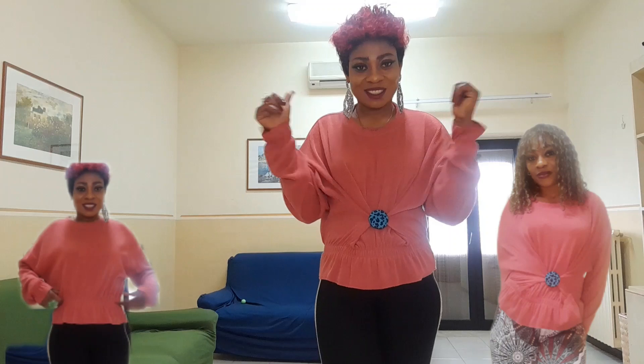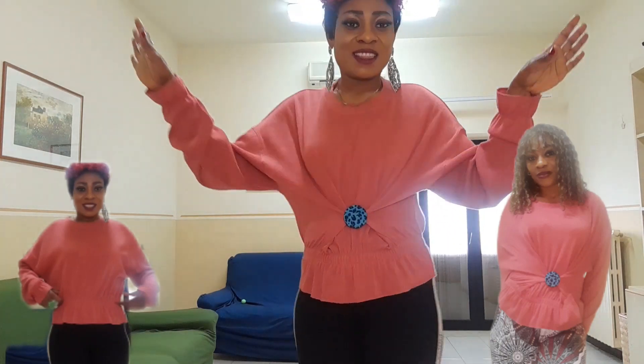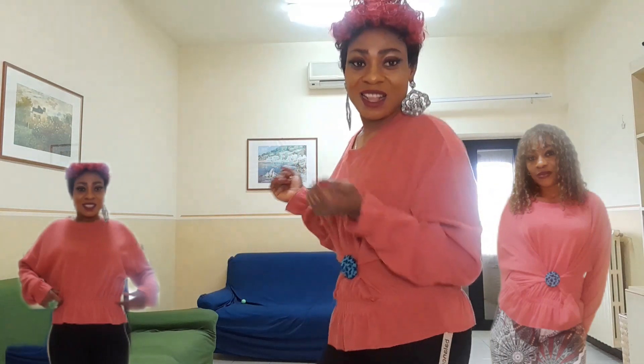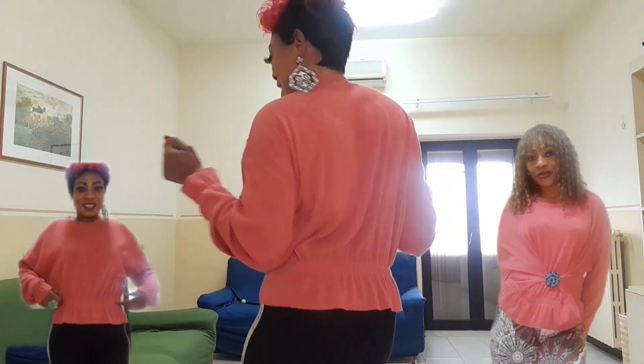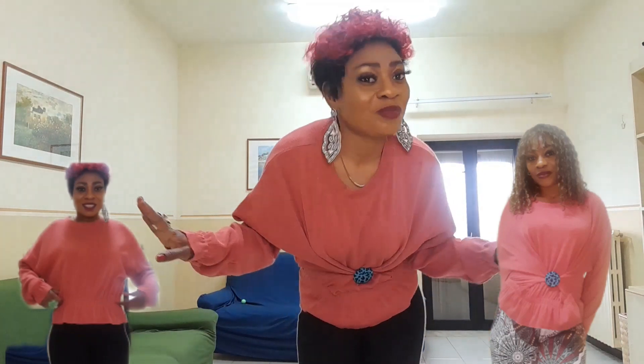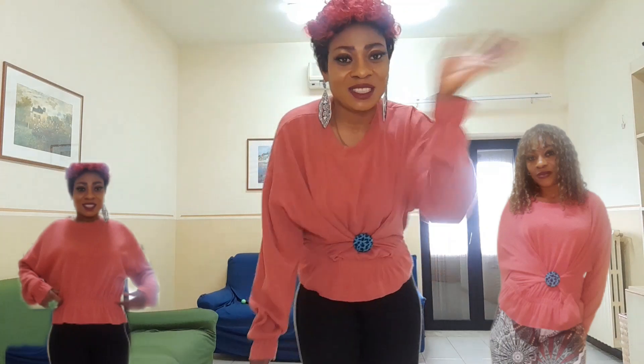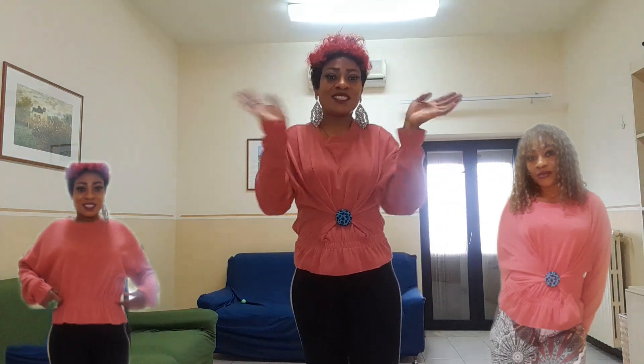See you guys on my next video! Please check my previous videos. More is still coming. Dance in spirit — it's only dance that can make someone very happy. Whatever situation you are in, my sister, my brother, dance away your sorrow. See you on my next video, stay tuned — bye!